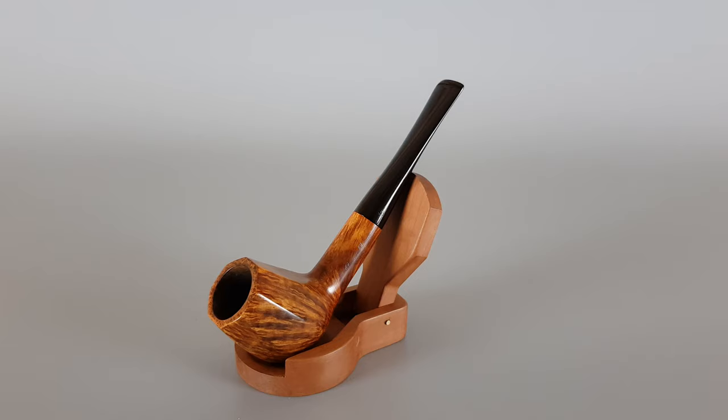Hi everyone, and welcome. In this video we're going to have a closer look at this very nice Danish estate pipe. This is a handmade George Janssen Octagon — a straight, smooth finish, straight billiard shape with an octagonal bowl, as indicated by its name. It's a pretty rare pipe; I only found a couple of octagons in bent shapes sold a long time ago, but never a straight billiard like this. It will also accept nine millimeter filters.